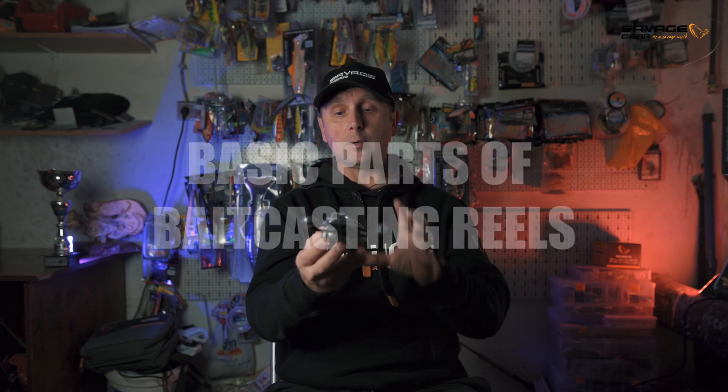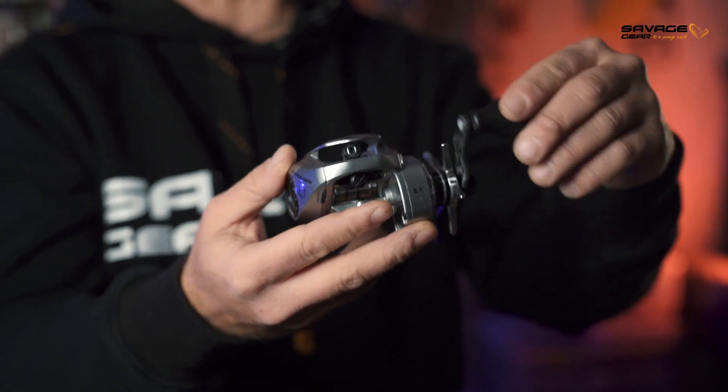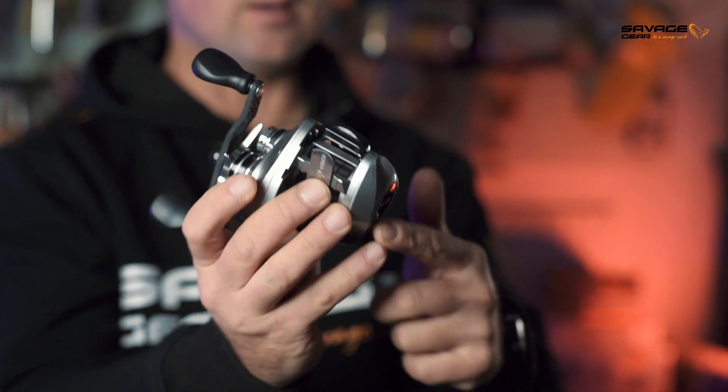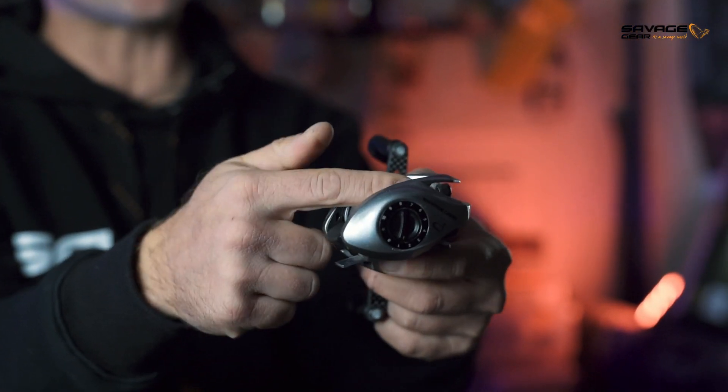Now I will run you through the basic parts of any bait casting reel. Any bait casting reel will have a double handle, a star drag, a tension knob, a centrifugal brake, and obviously a spool and a thumb bar which releases the spool.